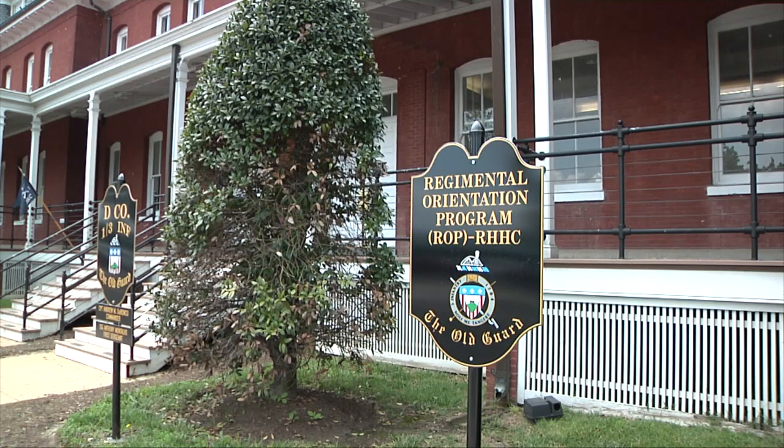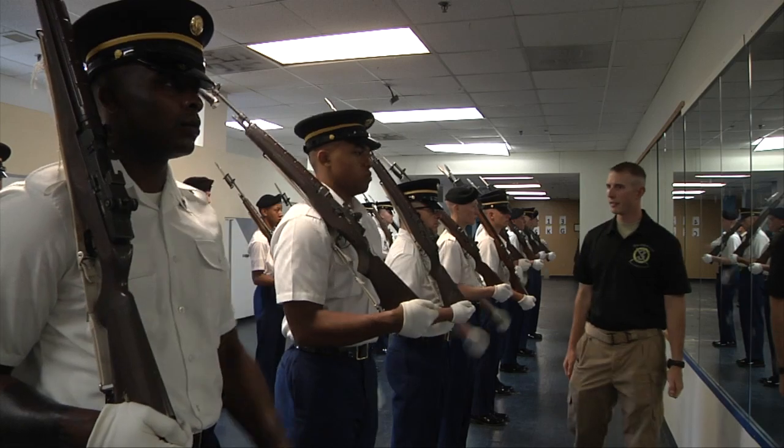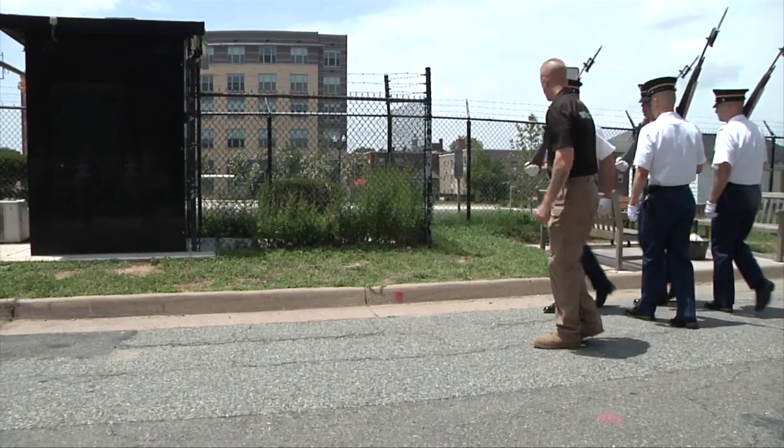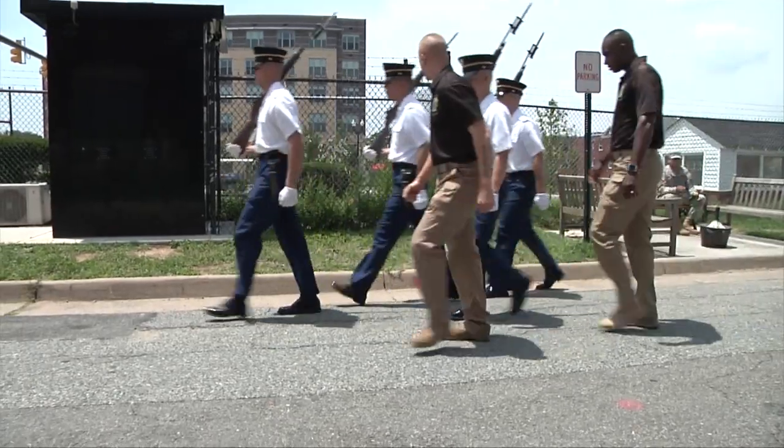ROPE stands for the Regimental Orientation Program. It's a process that all soldiers, E6 and below, have to go through when they come to the old guard.